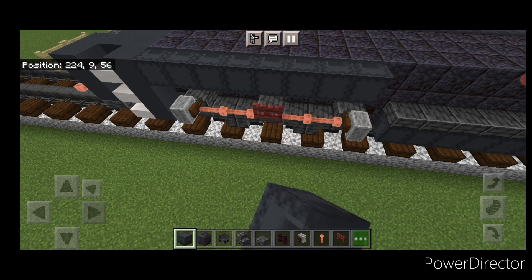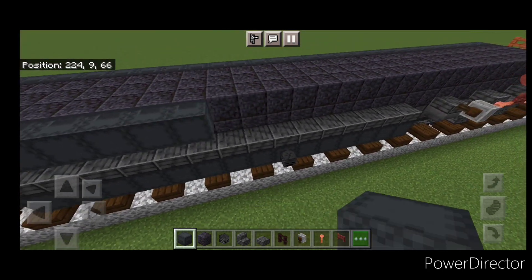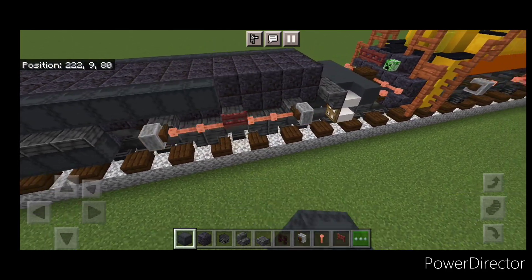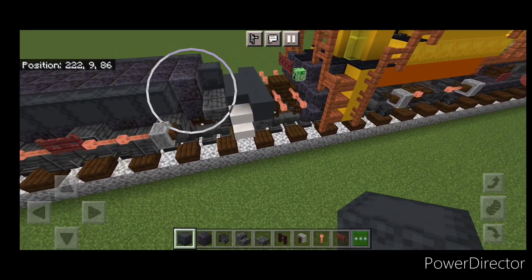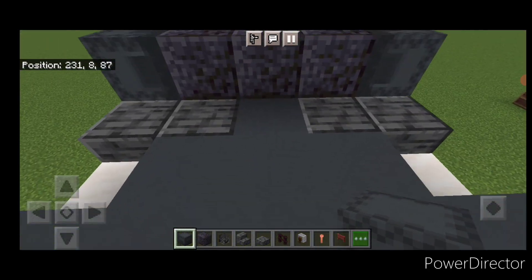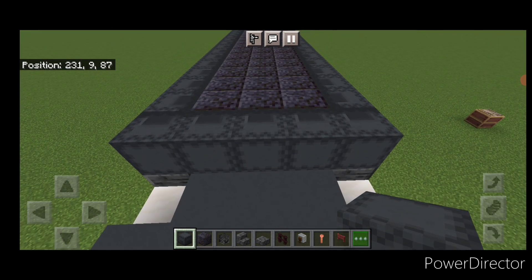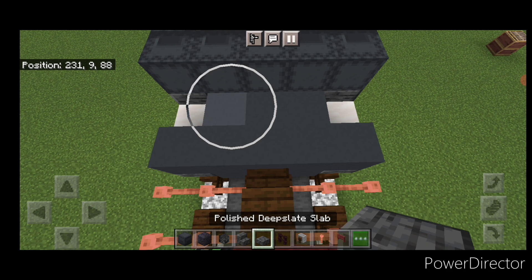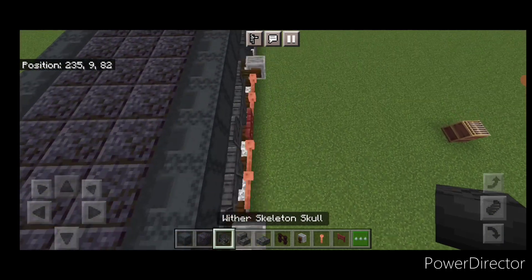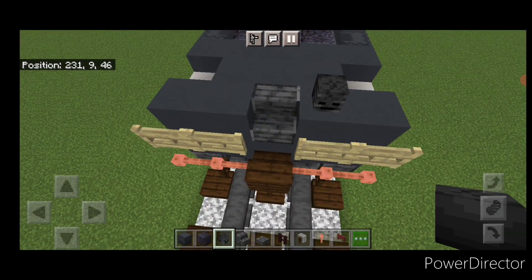Do the same thing on the other side — a full line of gray shulker boxes on this top outside edge. Then come on the back and put five gray shulker boxes facing this way across the back. Then a T-shape of polished deep slate slabs on this back porch and a player head right there. Come up here and put a wither skeleton head right here.